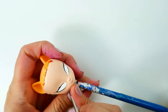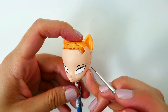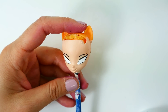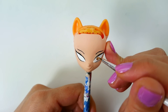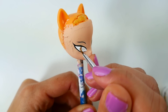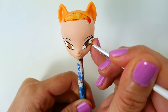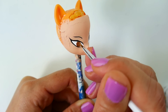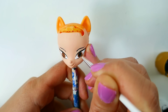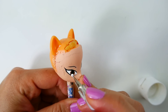Next we'll draw in the eyebrows. For the irises, we're going to use brown, then we're going to color in the pupils using black, and finally we'll dot the eyes with white.